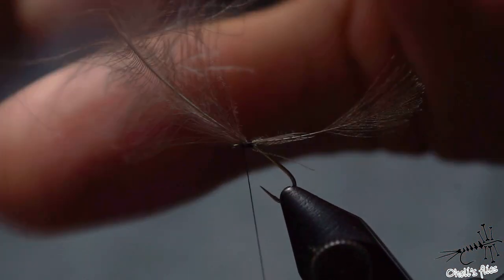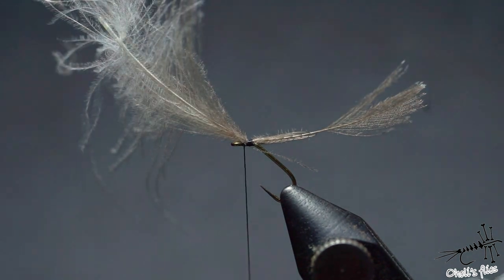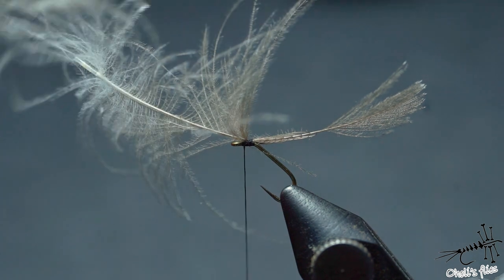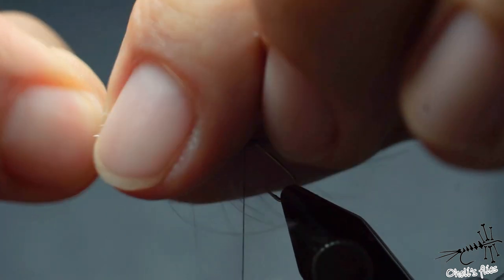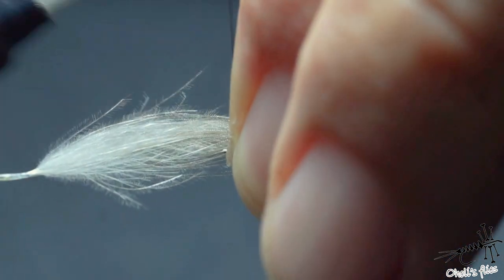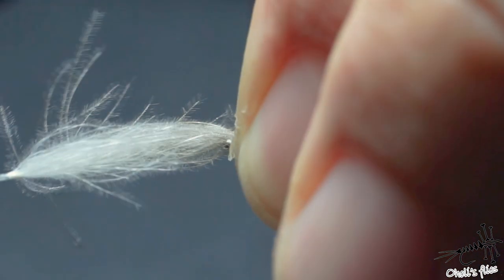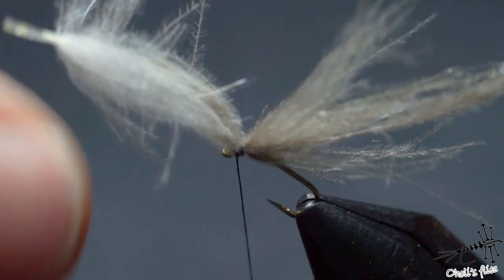Now one, two wraps in front — just tighten everything down and this is it. Now the rest you can just pull those fibers like so and create those wings, but I don't think this is sufficient, so I will just pull all the fibers from the CDC. I'll stroke it backwards like so — just enough to keep them on the hook — so with two turns again, tighten it down, there is a third one actually, and then two in front to keep it safe.